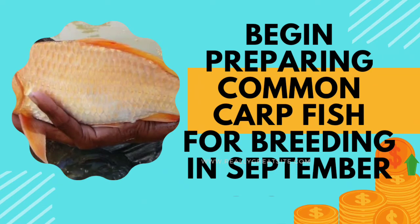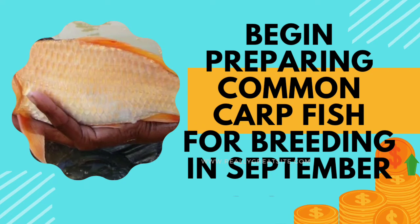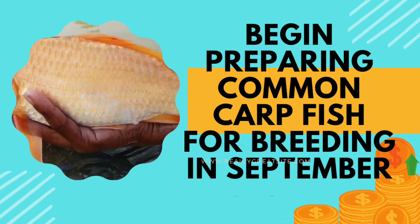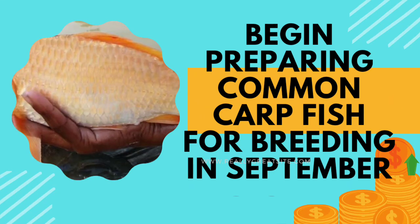If you have any query regarding breeding of common carp, kindly write in the comment. I will try to clear your doubts. Thanks for watching this video. If you are watching my video for the first time, kindly subscribe to my channel, press the bell button, and please like this video and share with your friends. Namaskar Johar.